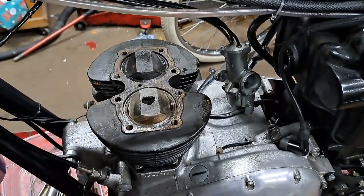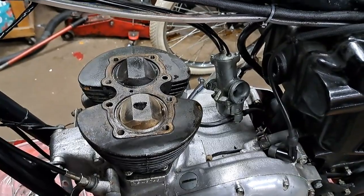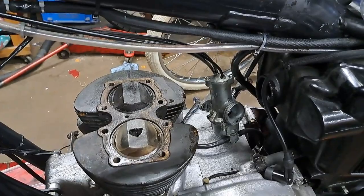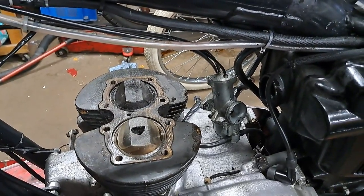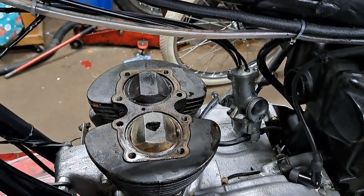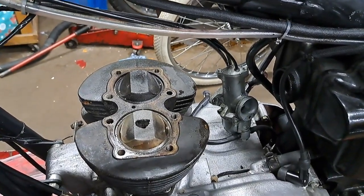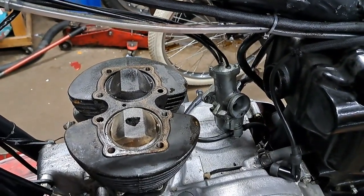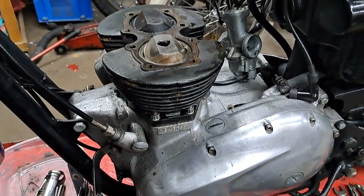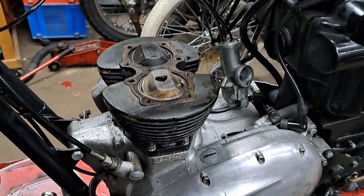It was trying to push Dave and the bike down the road while also driving an air compressor on the other side, so it's just too much for it. If you ever want to try taking one of these two-cylinder bikes home on one cylinder, be very careful - don't drive them too hard. If I were inclined to do it, I don't think I'd go more than about third gear and maybe twenty-five miles an hour, because this sort of thing can happen very easily.